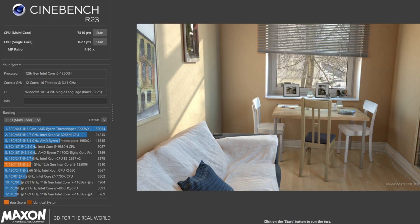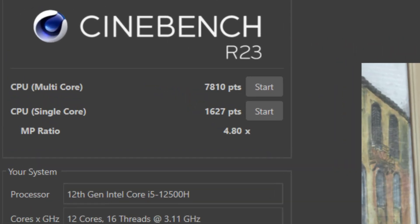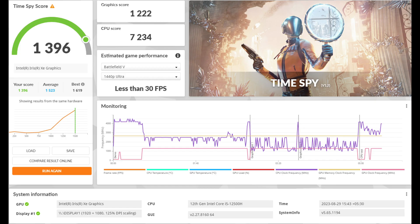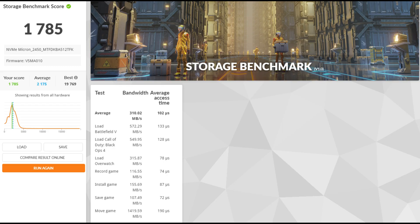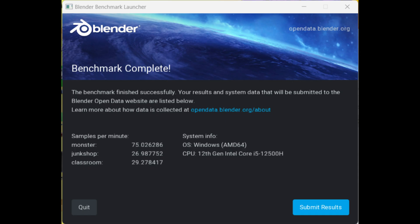Now let's have a look at this laptop's benchmark scores. I ran the Cinebench benchmark test and got a single-core score of 1627 and a multi-core score of 7810. Here is also a 3DMark test result — all the benchmark results are shown one by one, so you can pause the video to read the scores.